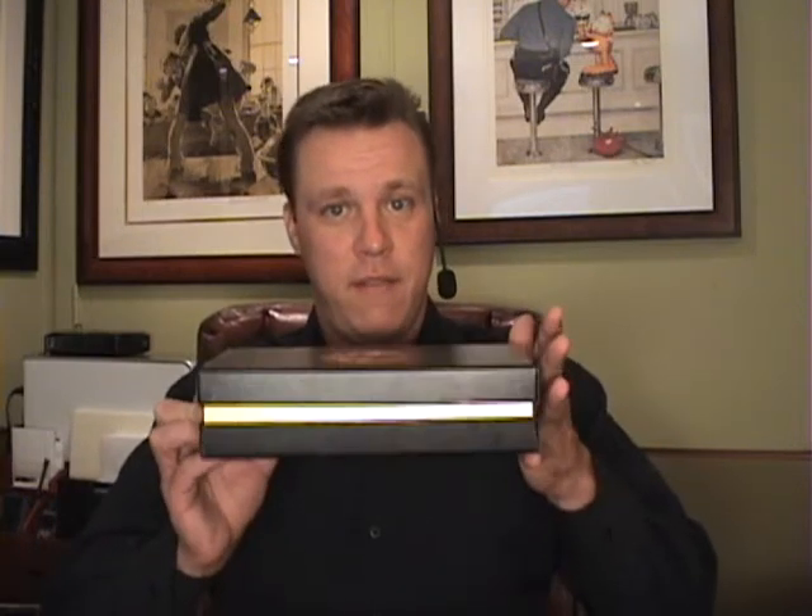Let me introduce you to the e-pipe. The e-pipe is a tank. There are pros and cons to this unit and I'm gonna explain it all right now. Here we have the box.